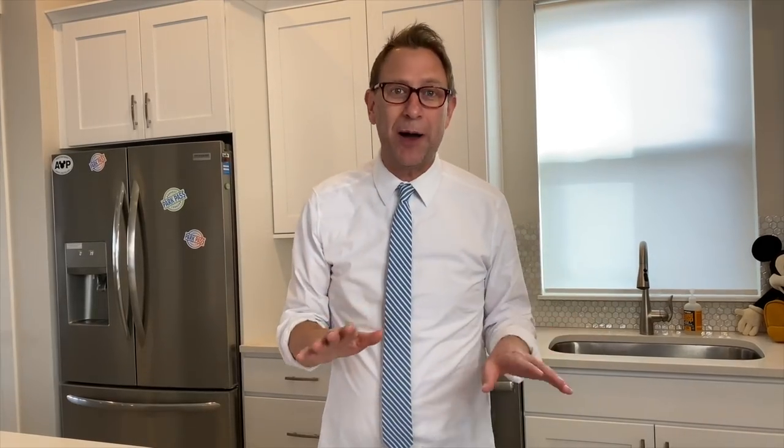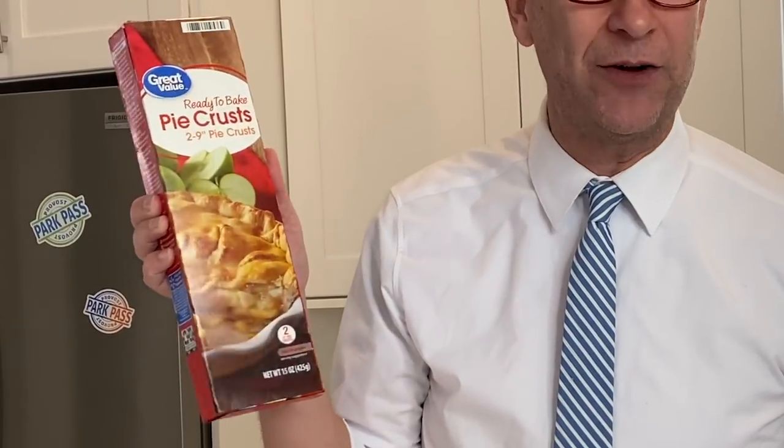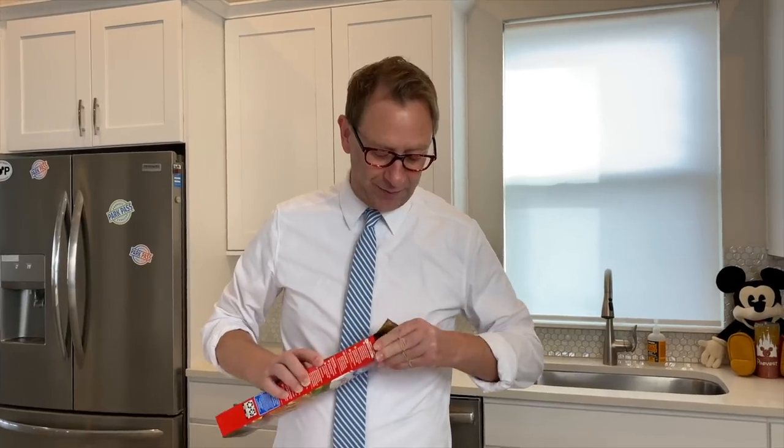Here are the ingredients to make the pop-tarts. First thing you need is these ready-to-bake pie crusts. I guess you could make your own pie crust if you wanted to, but I could never do that in a million years. So you need a pie crust.